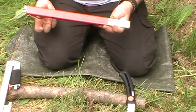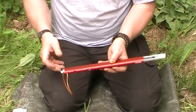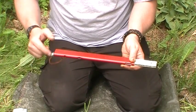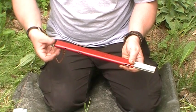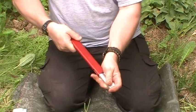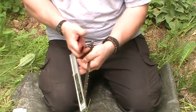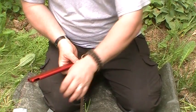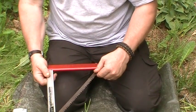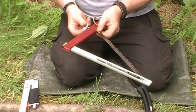The second saw I'm going to demonstrate is the Sven saw. This is a slightly heavier saw — it weighs about ten and a half ounces and it carries in a sheath like this. To assemble it, you just turn the wing nut and take it off, then pull it out of the sheath to expose the blade. The threaded rod goes in here and the back of the saw goes in the other way.